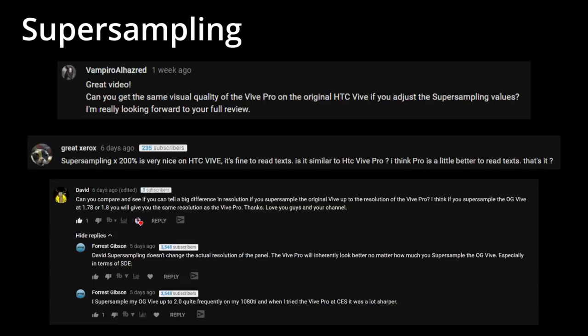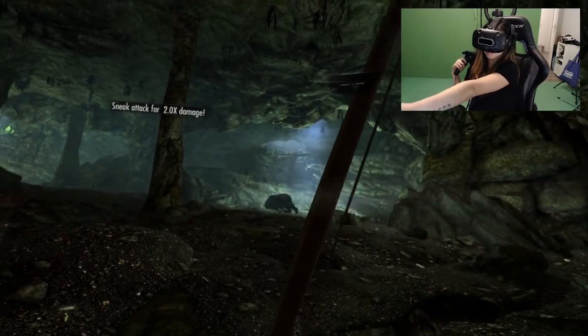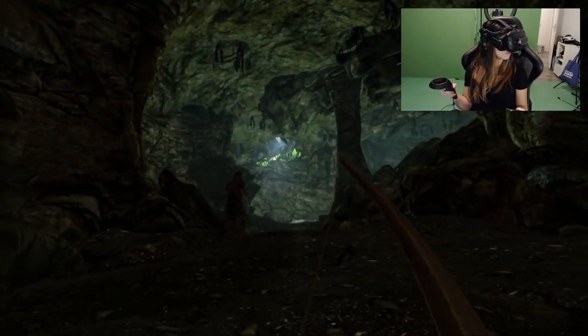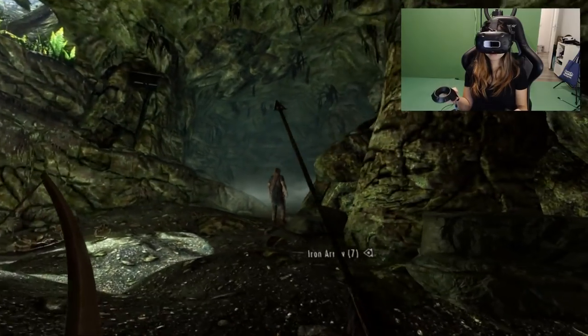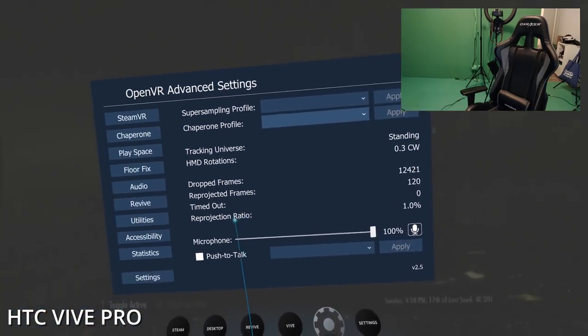We got many questions about super sampling. We tried super sampling the original 5 to 1.8x and 200% to see if it could match the Pro's quality. Text on the super-sampled 5 is more readable, but it still takes more time for our eyes to focus. The 5 Pro is still a significant improvement. As for frame drops, we noticed the 5 Pro has frame drops while playing Skyrim — not noticeable during play, but visible in SteamVR Advanced Settings — while the original 5 had zero frame drops. This was tested with no super sampling, so the 5 Pro definitely needs a more powerful machine.